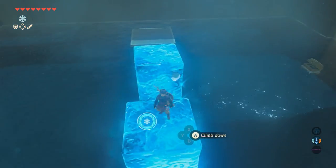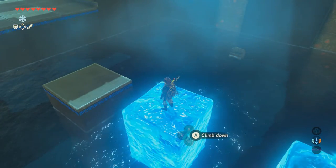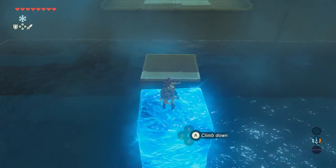If you want to get the chest over there, all you have to do is put an Ice Block underneath it. It will raise the chest out of the water, and then you can jump up and grab it from there.